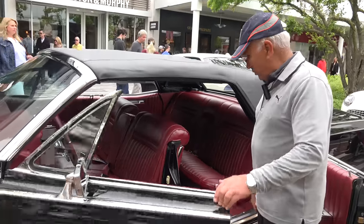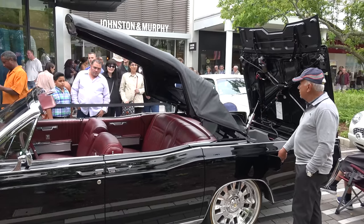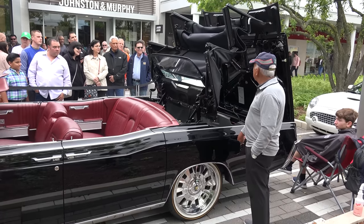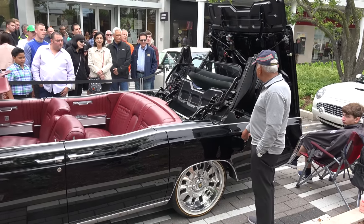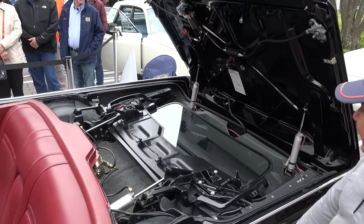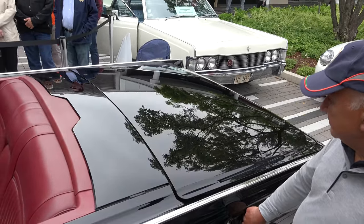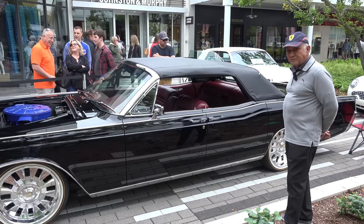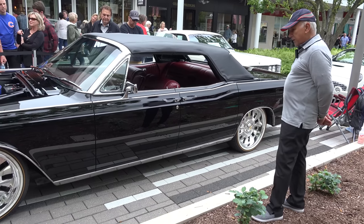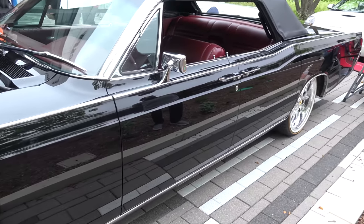This is a real beauty. The paint job on this is the Glasurite paint system — it's a base coat, clear coat system. After painting it very carefully, this car was painted in components, and then we hand sanded it and polished it.